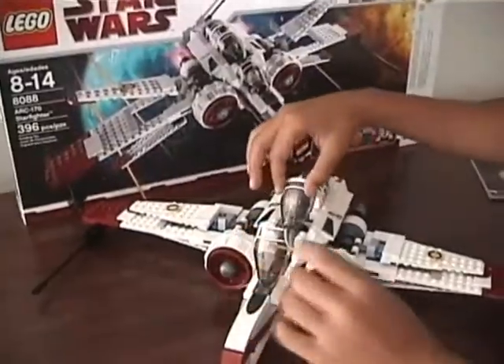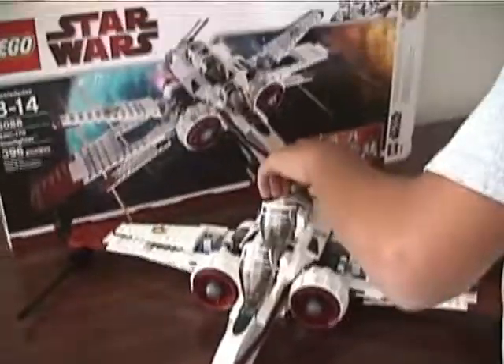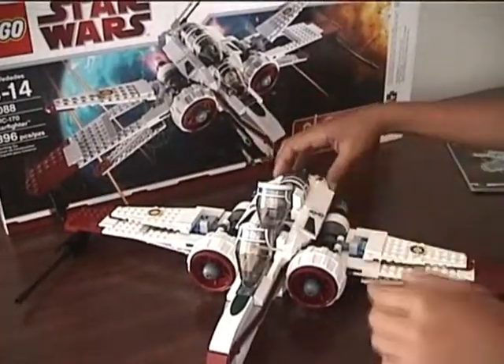It's pretty bigger than the old one. Do you have the old one? No, but someone did a comparison on it on YouTube.